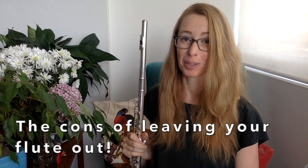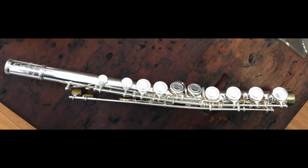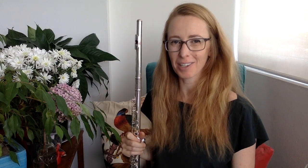This leads us to the cons of leaving your flute out. In this photo, it was a dad that sat on the flute of a student who left it on a bed. So leaving your flute out on the floor, on a chair, or on a bed is a major con. If you're an adult or a responsible child, leaving your flute out is fine if it entices you to play and it's in a safe spot, and you don't mind it going a little bit tarnished.